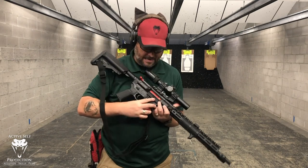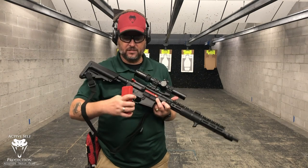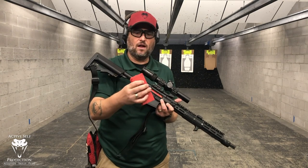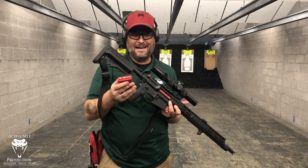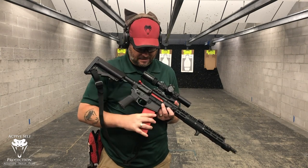It's a USB charger. If I pop this out, you can see the battery connections and it has a little micro USB charging port. I haven't done a whole lot of charging with it because it doesn't really need it.